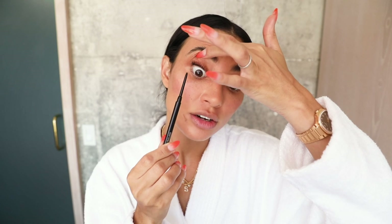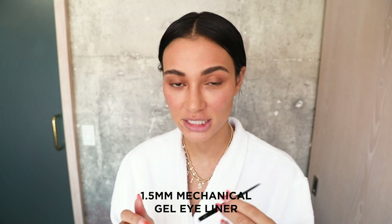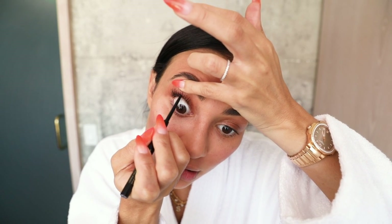I'm going to finish off this eye with one of my favorite things to do, which is water lining. It's basically taking a pencil and filling in the little line that's underneath your lashes. This is the 1.5 Pencil, which is ophthalmologist tested, so it never irritates my eyes. Gently lift up and fill in. Look at the difference — it's just like night and day.